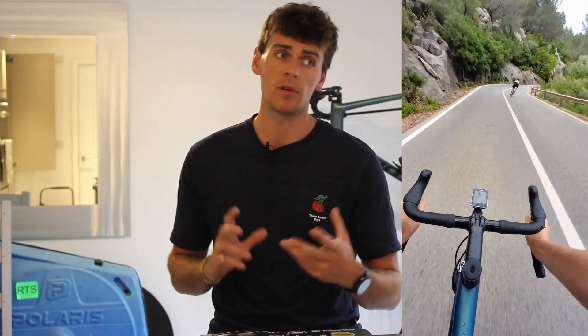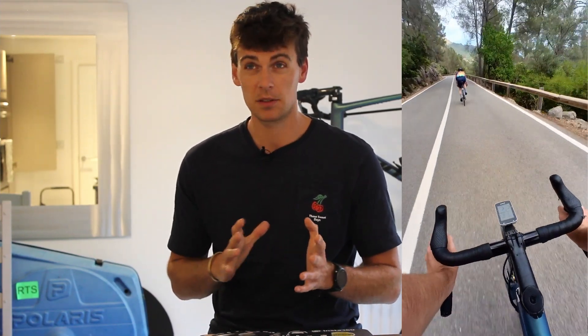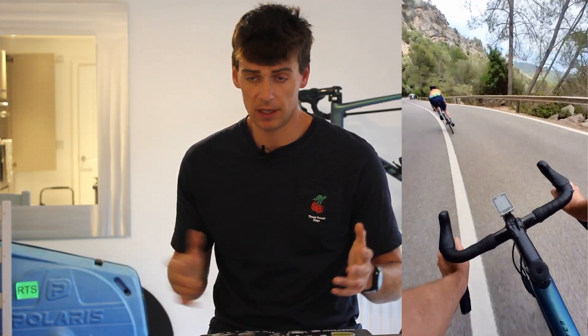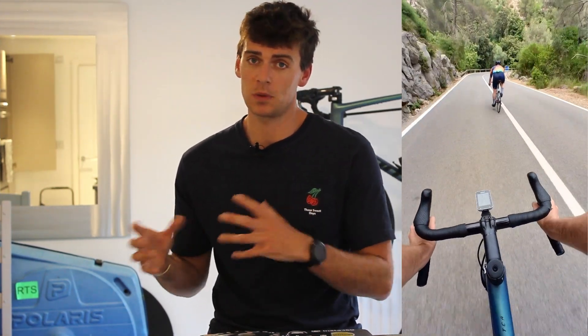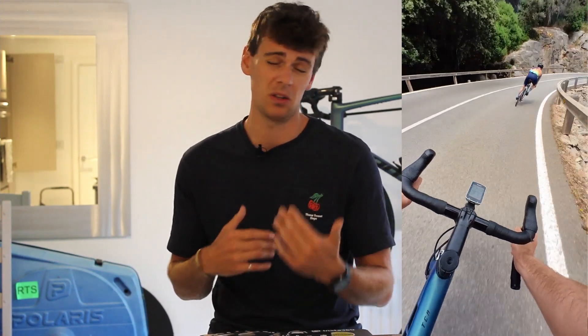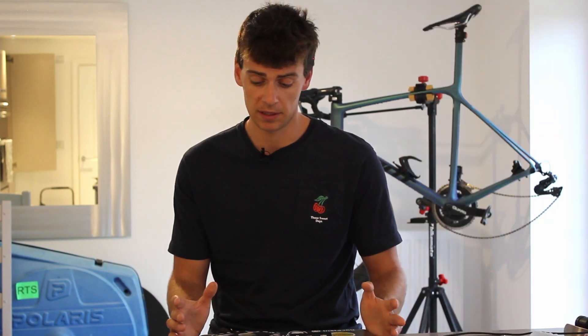Before you say 'I don't know if my fork or frame is going to cope with the 180mm disc or the extra power or torque' - the extra braking force only goes up about 12.5%. Whenever anything is built in engineering, whether it's in the bike industry or whatever, it's always designed with a safety factor. So if your fork is going to fail if you increase the load by 12.5%, that's quite worrying. A safety factor on a bike frame might be at least two, I would imagine three or four. So a 12.5% increase on the maximum braking force isn't really going to worry it.